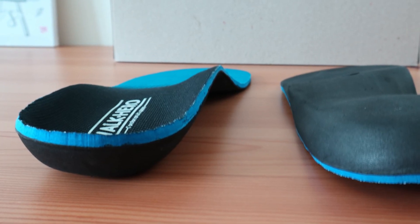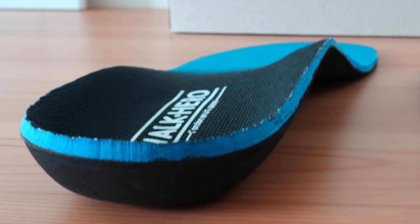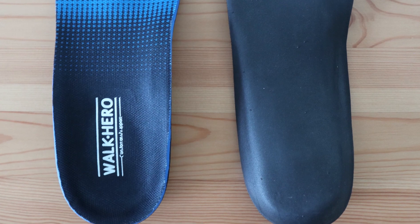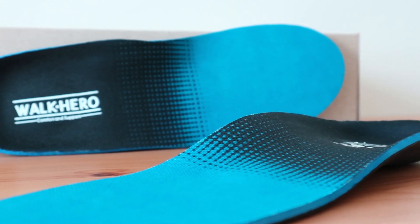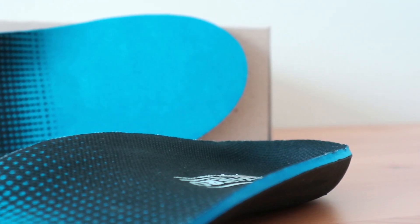The heel cup in the WalkHero is deeper than most comparable inserts and big enough for wide feet to sit comfortably. Combined with an above average arch support, the overall stability is fairly good. Although the insert is a tad bit thicker than others, so depending on how much space you have available in your shoes, it may sit higher in the heel than others, but not too much so.